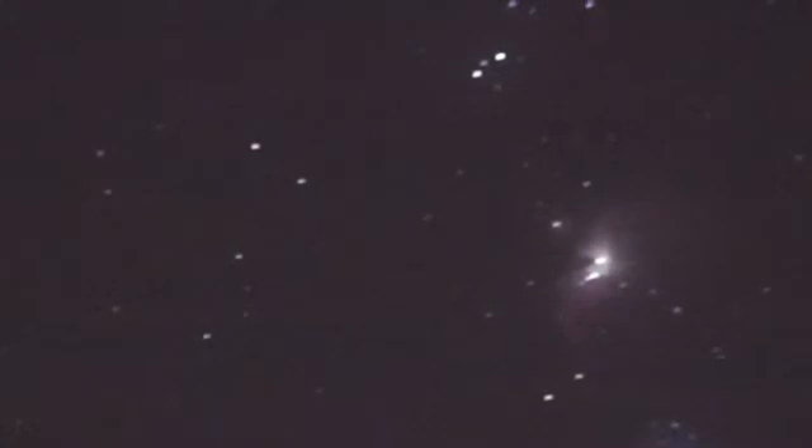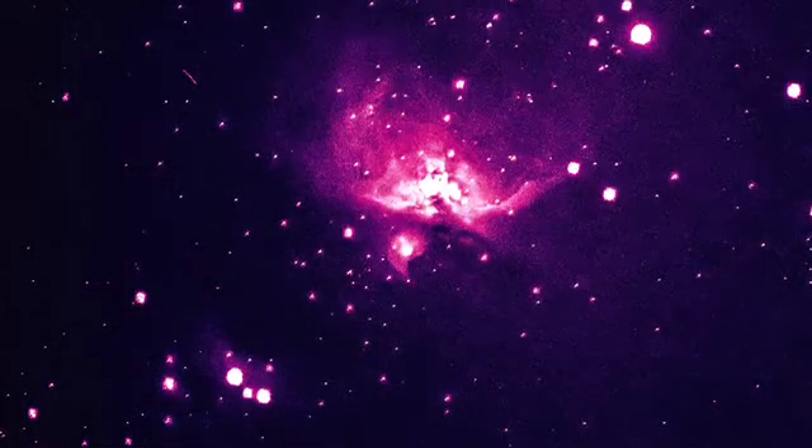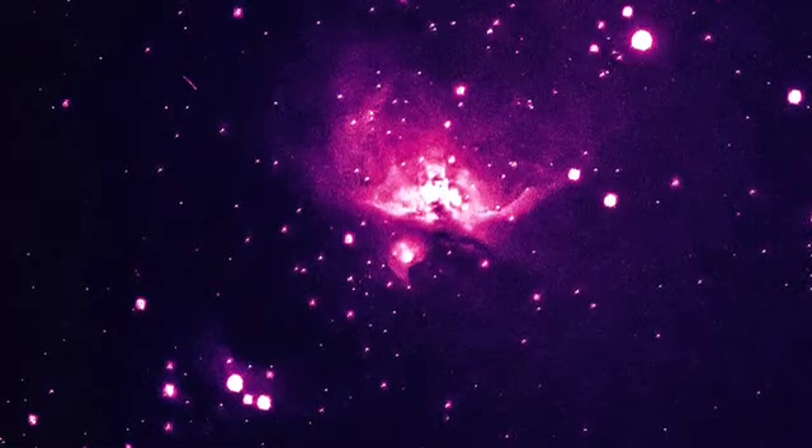Here you can see with the filter installed — look at the amount of nebulosity I'm getting out of the Orion Nebula, and there are also some fainter, more visible stars now. It's simply ridiculous the amount of difference it makes, so I decided I'm just going to leave it in my telescope and do a video about how good I think it is.